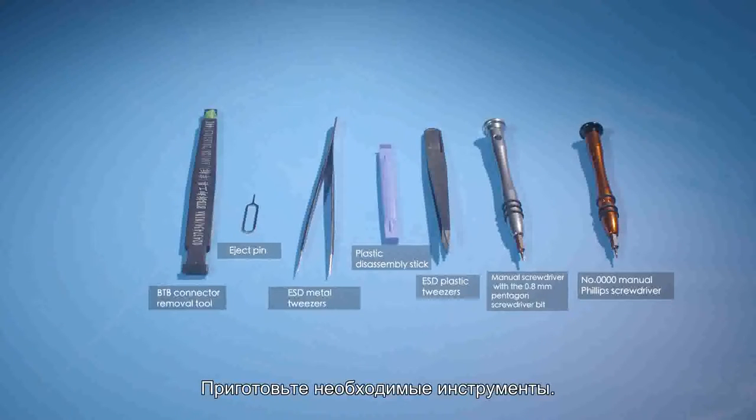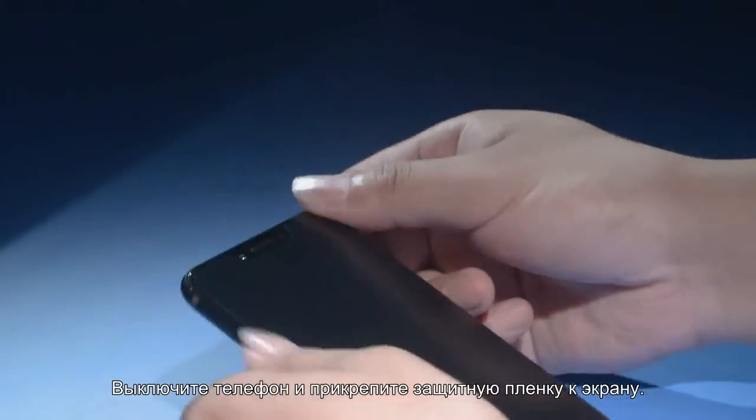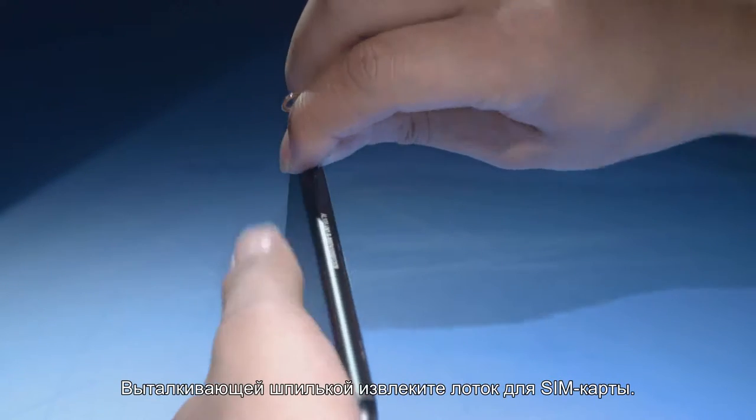Before starting the disassembly, prepare the required tools. Keep the phone powered off. Attach the TP process protective film and remove the card tray using the eject pin.